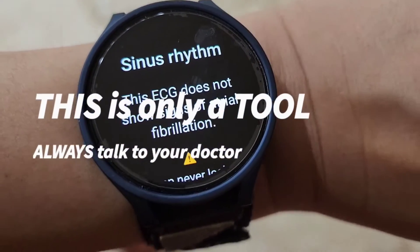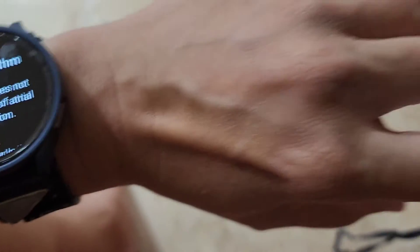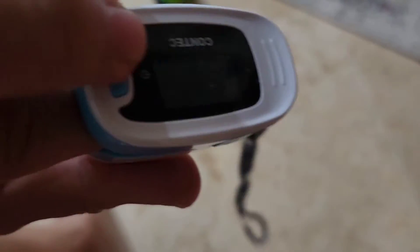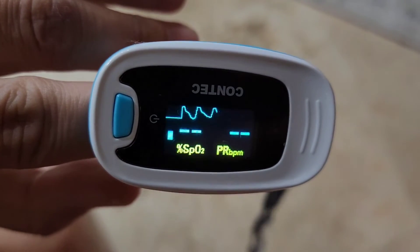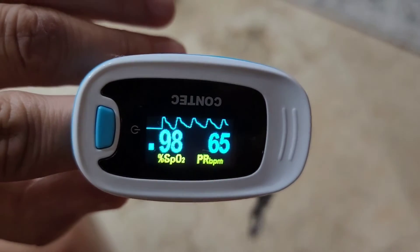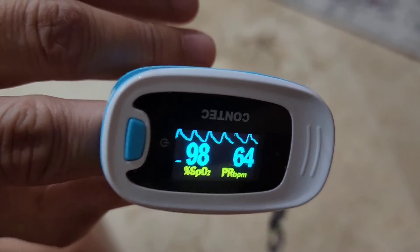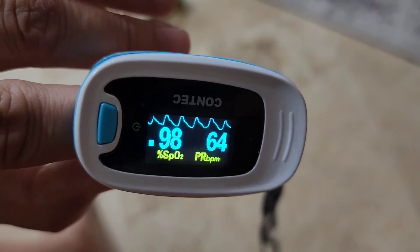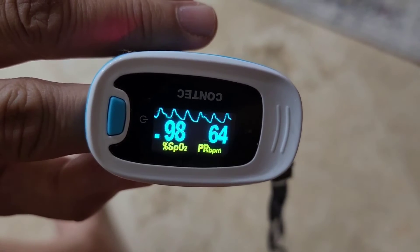If you don't have a sport watch or can't afford one, I have something pretty affordable that'll do similar things — not exactly, but similar. This is a pulse oximeter that I got from Amazon. Just FYI, I'm not a medical doctor and I'm not in the medical field — this is just my own personal observation.